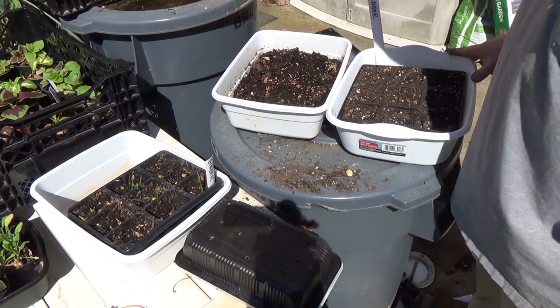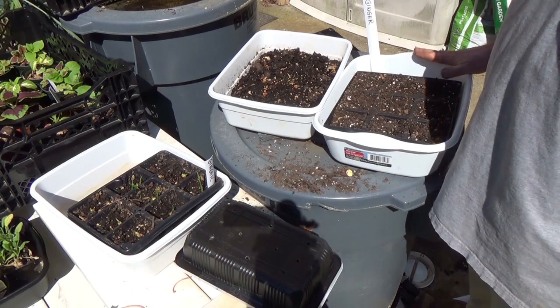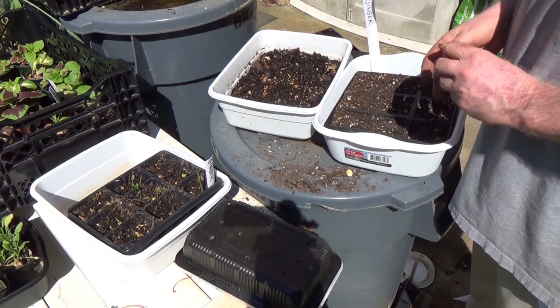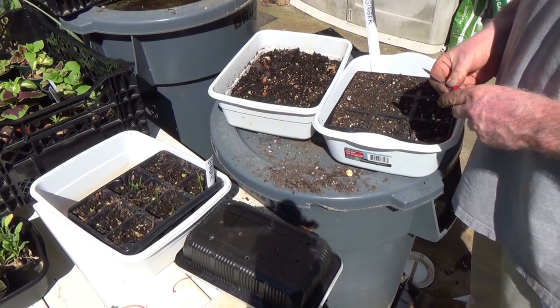Hello everyone. It's Mother's Day, May 9th. This morning it was in the 40s, and it's been in the 40s the last few mornings, with several more days coming up. So it'll be a good little while before we'll be able to be planting any ginger or turmeric.